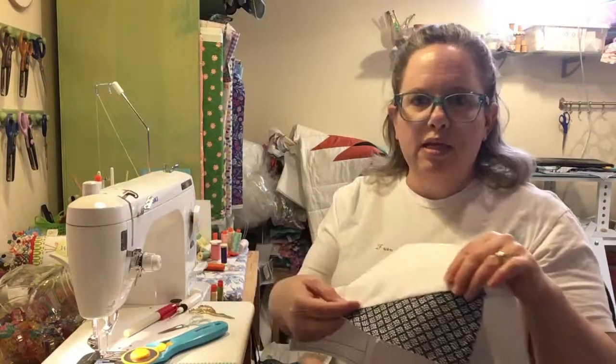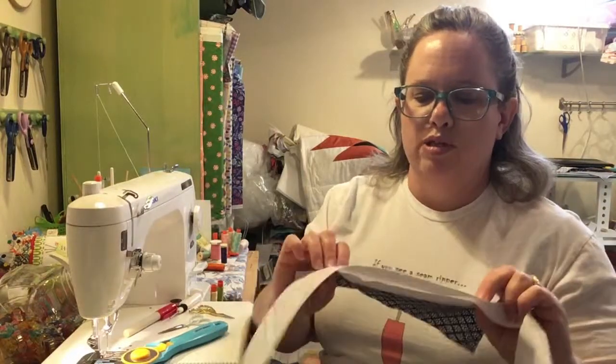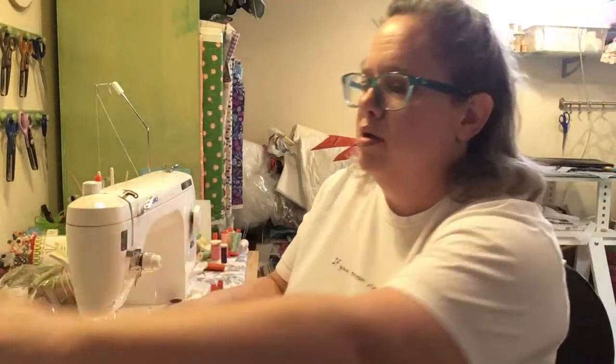I've got that done and now I'm ready to go on to the next piece, A3, which is the red fabric. You just keep going that way until you get your whole section finished and covered in fabric. If you like this video, please tap the thumbs up button and hit the subscribe button.